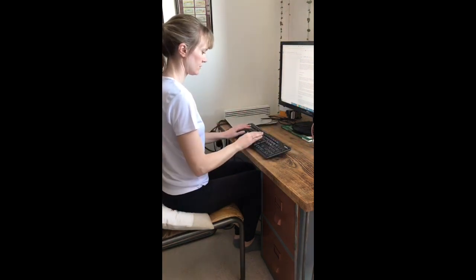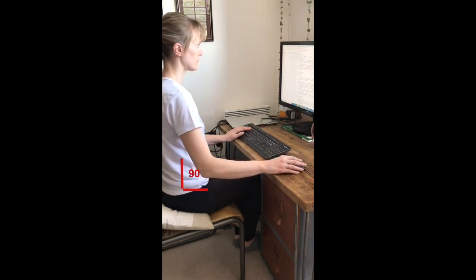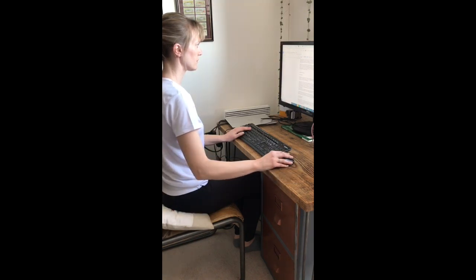Moving on to the keyboard and mouse, these should be placed where your hands have landed in the new 90 degree position. This is to avoid overstretching, and you'll see Lucinda demonstrate how to use the mouse moving from the elbow rather than the shoulder in order to prevent overuse injury.